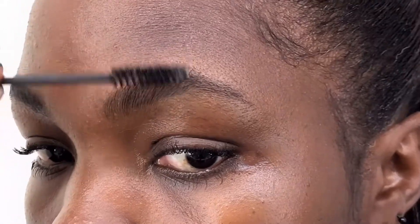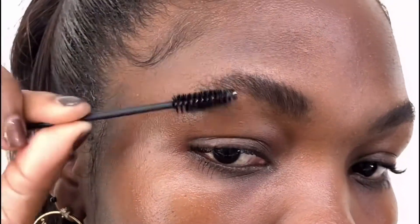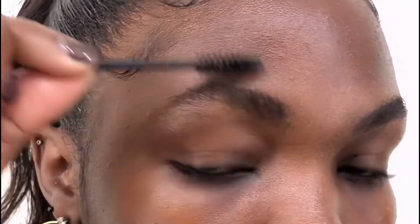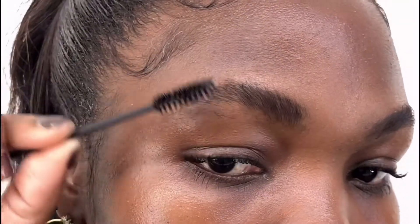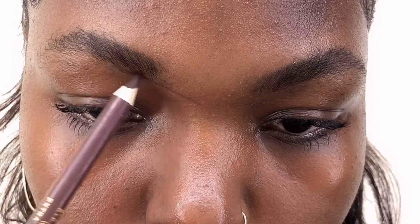Hi there, how are you? My name is Asla. So what do you do for your eyebrows when they get bushy? What do you do for your face when it's all hairy? Well, this video is about how I work my eyebrows when they get bushy and how I shave my face. Basically, that's what this video is about.